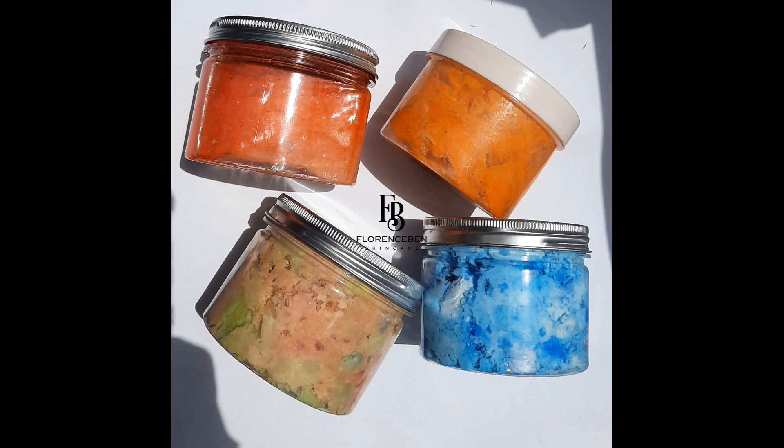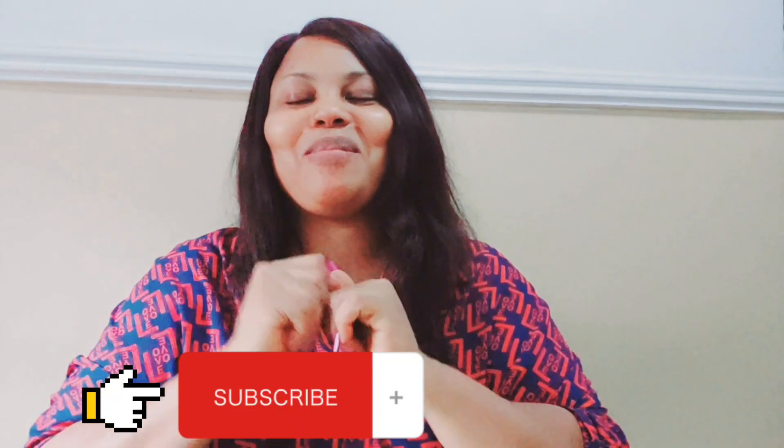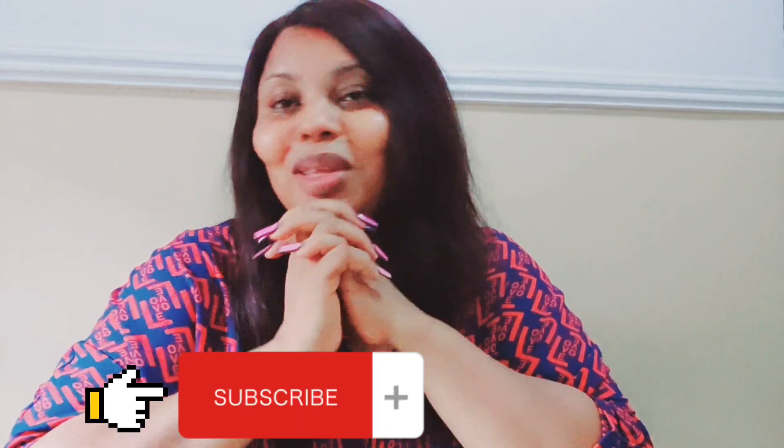How wonderful is it to know that some soaps can lighten you even without mixing them? Let's dive into the video. Hi guys, welcome back to my channel. If this is your first time here, please press the subscribe button so you'll be notified whenever I drop a new video. And if you're a returning subscriber, thank you so much for your support.